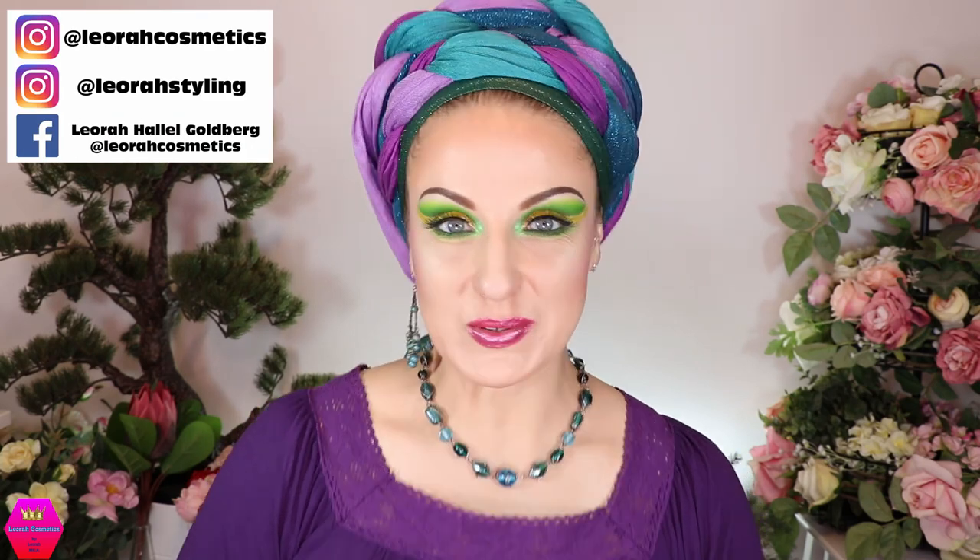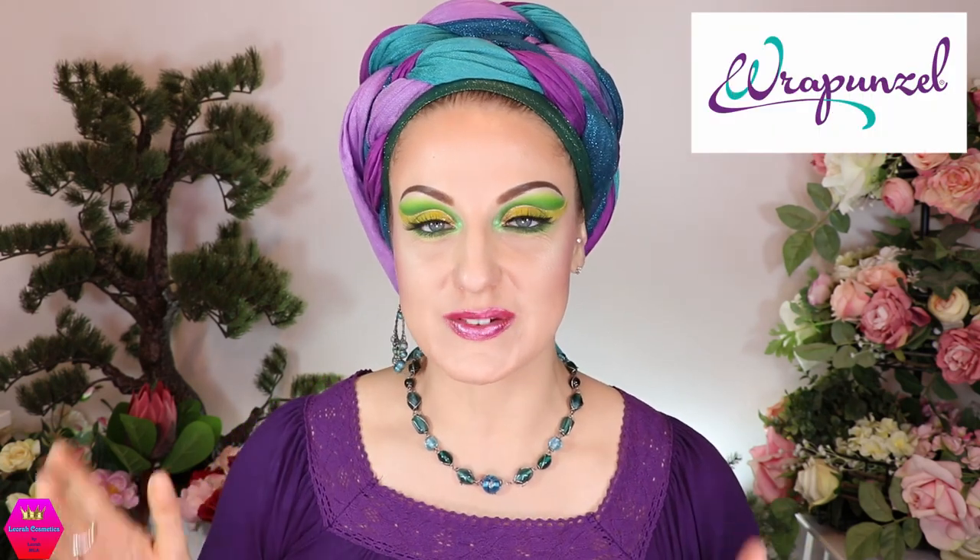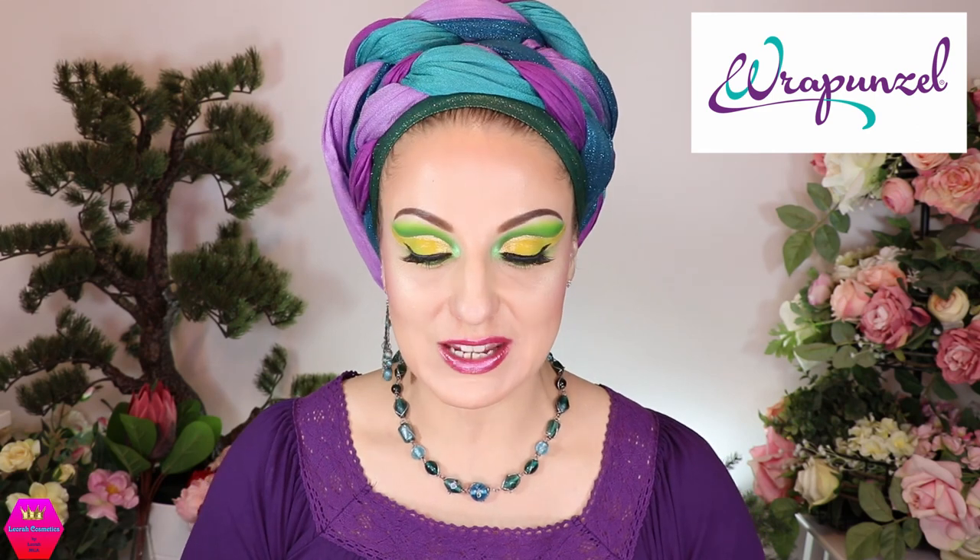Hi my lovelies, welcome back to my channel. For everybody who's new, I'm Leora — so glad you found me. Today's video is a collaboration with Rapunzel, who is supplying all the scarves and the shaper and everything you're going to see here. Before we go into the tutorial for this look — the super braid — I just want to say I got inspired by a post on the Rapunzel community group on Facebook. Hi Tamar, that was your post!